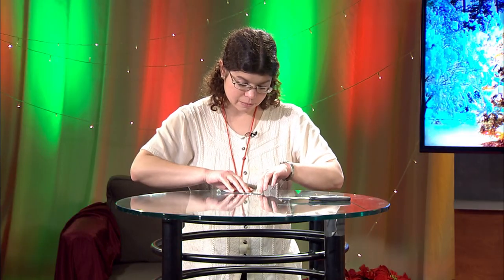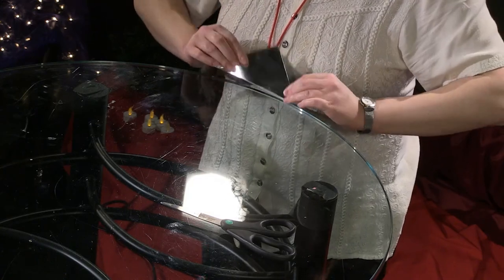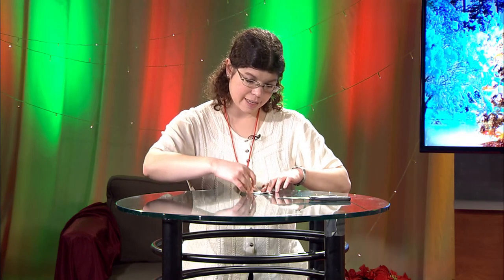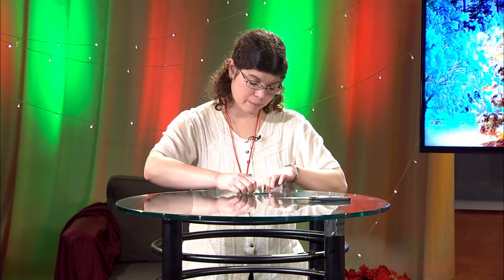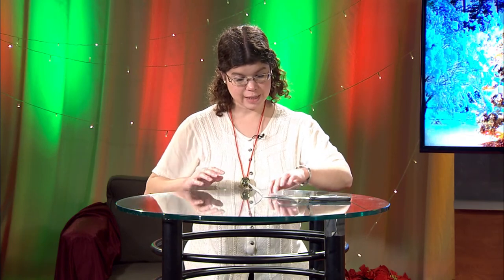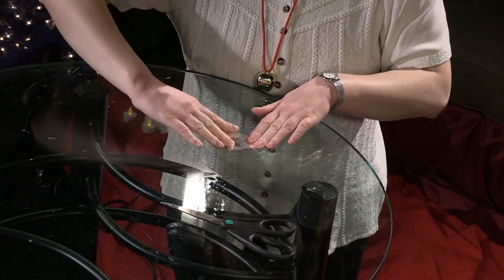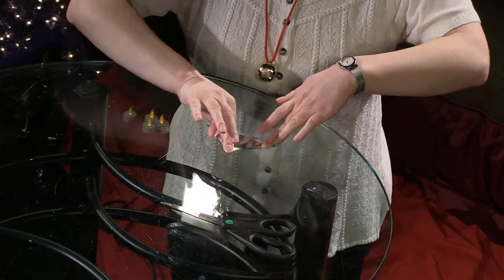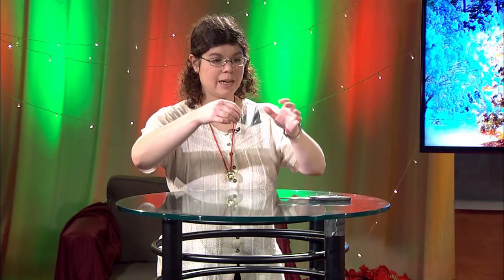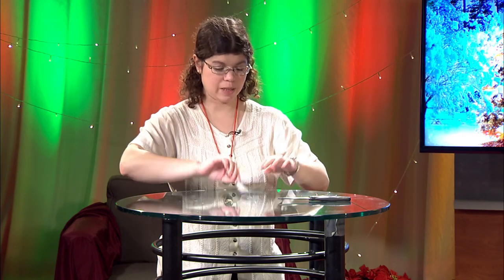Okay, so now you have a small triangle — equilateral. You are now going to fold this in thirds. Take one corner, fold it part way across, crease. Then do the same with the other — take a corner, fold it part way across and crease. Now you should have a little kind of semi-rectangular shape in the middle.